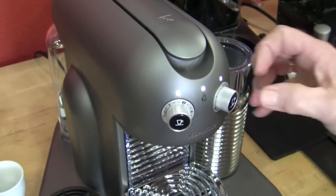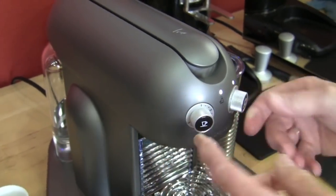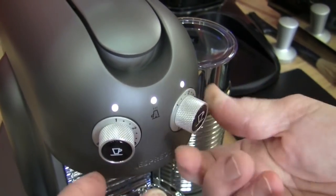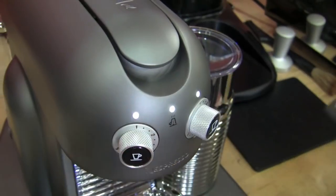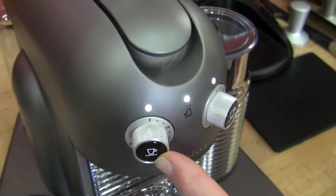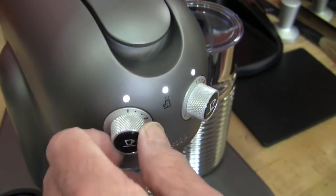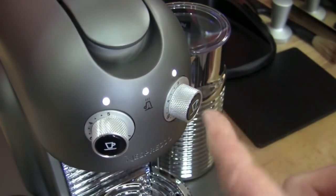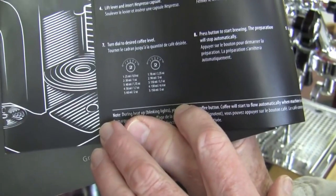So we flushed this machine out — we did three of the five-ouncers. I want to talk about the ounces on these. This side is for espresso, and this side is more for Lungo. The number one on the espresso side is 0.8 ounces, and on this side it's 2.35 ounces. The maximum on the espresso side would be two ounces for a double shot, and the maximum on the Lungo side would be five ounces for a longer coffee. It gives you that in the book — a little guide on that.